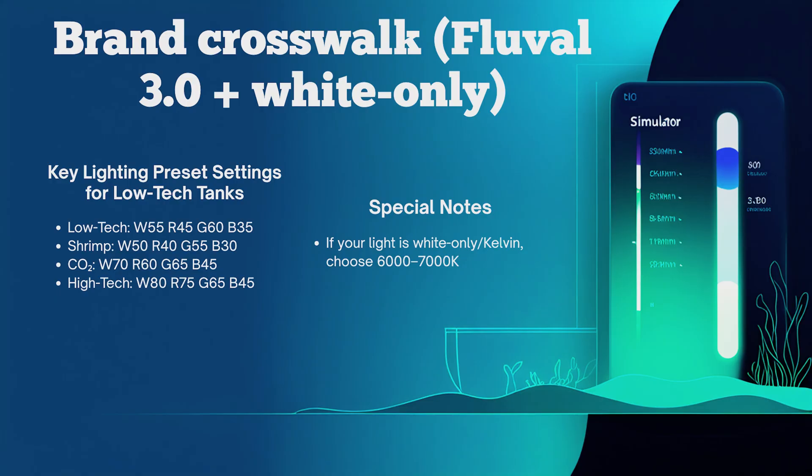For Fluval high-tech tanks: white 80, red 75, green 65, blue 45. If your light is white-only or kelvin-based, choose around 6,000 to 7,000K, match the durations listed, and set your intensities so shadows aren't soft but leaf tips aren't bleaching.